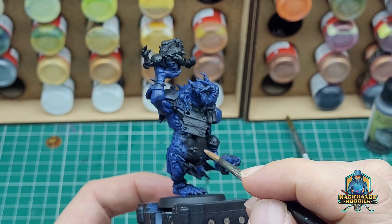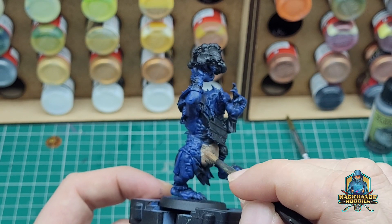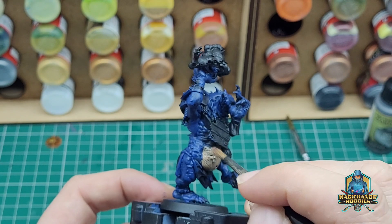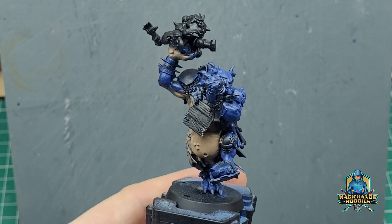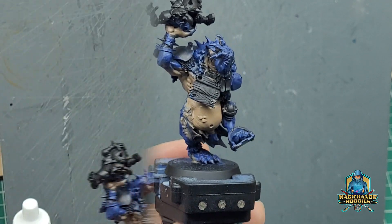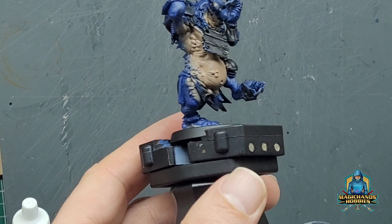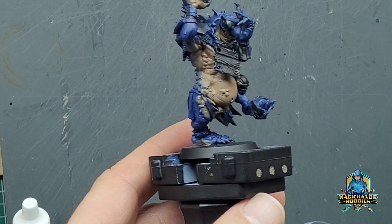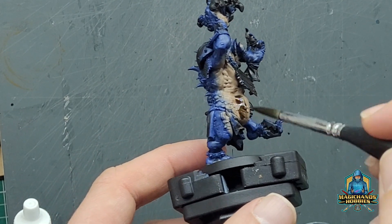We're moving on to the base coats of a flesh coloured brown, starting light, and we're going to wash this up later and add on some highlights as we go. So that's the flesh colour brown down. Moving on to Agrax Earthshade. I'm going to apply this over the flesh area to help fill in some shading. I'm trying to do this reasonably simple.